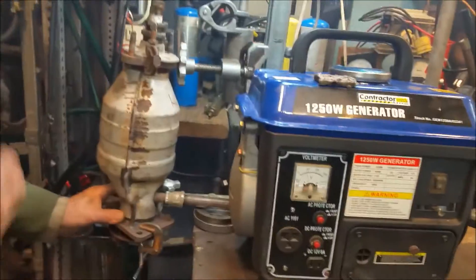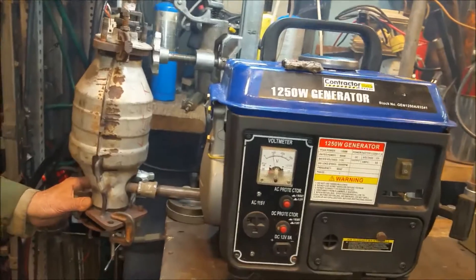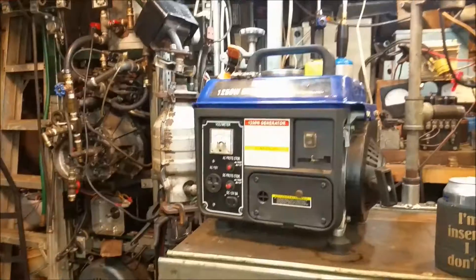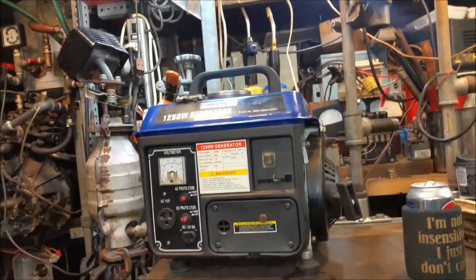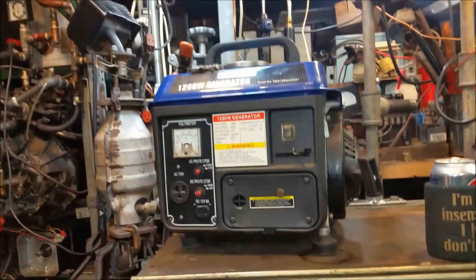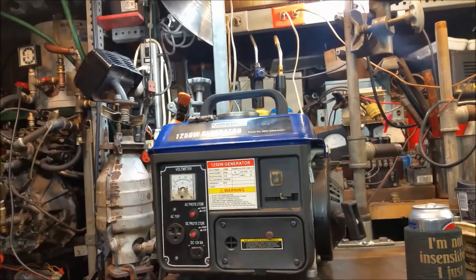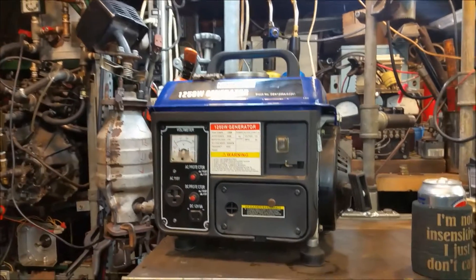I think we need to tell our viewers what's going on here. Alright, so all we got here is a generator, and what we're trying to do — as we're using the generator — is make some heat as well. We've got a catalytic converter tied up to the generator. We're trying to get some extra heat before the exhaust goes out, not just dump that to the atmosphere, but try to get some heat out of it too.